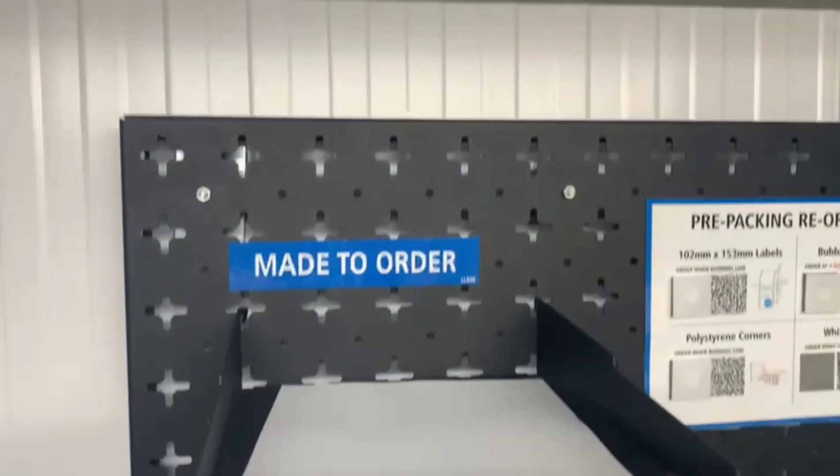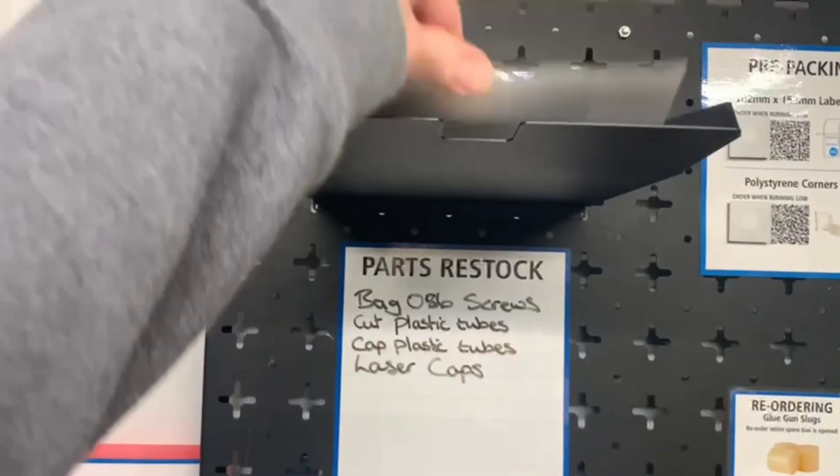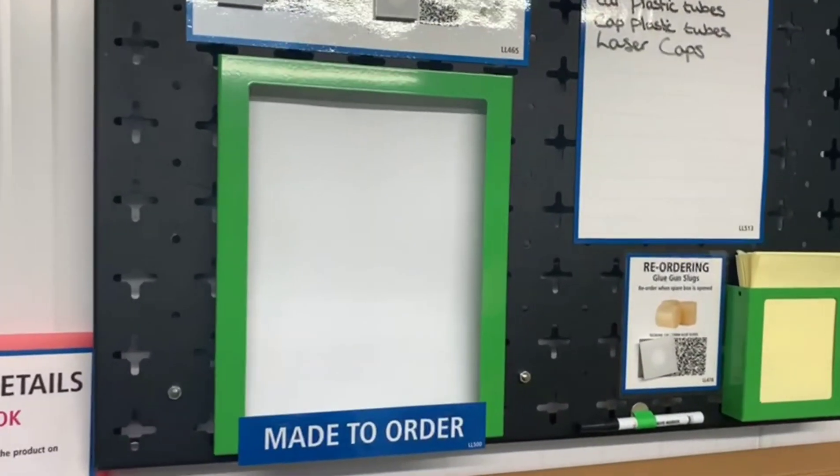Continuous improvement. This was the made order tray. It's up quite high, so there's a struggle to see what's in it and sometimes things can be missed. We've changed it to a vertical version where we can easily see what's left behind in there to do. Great job.